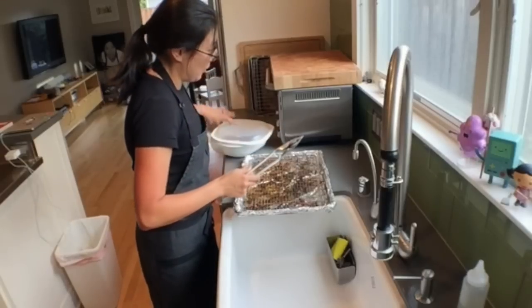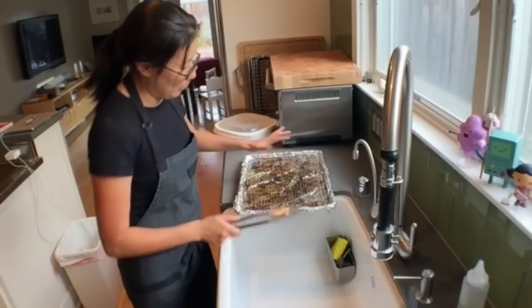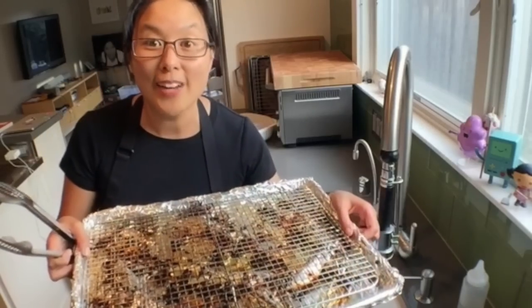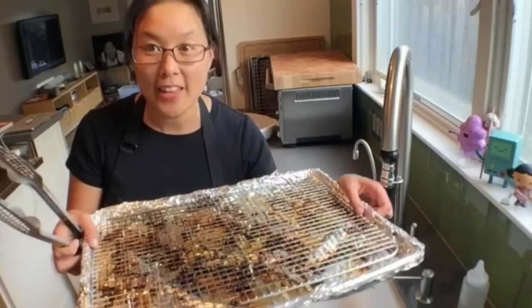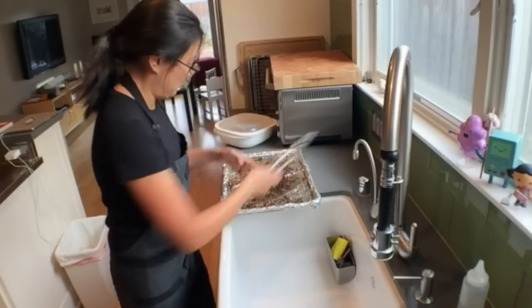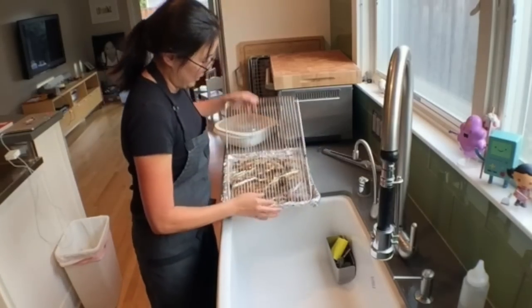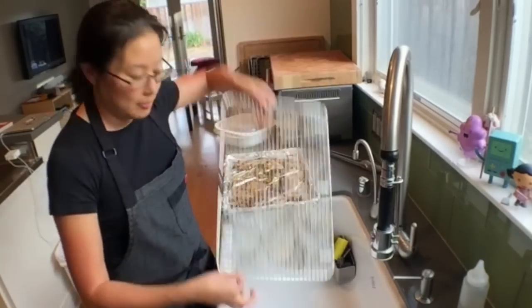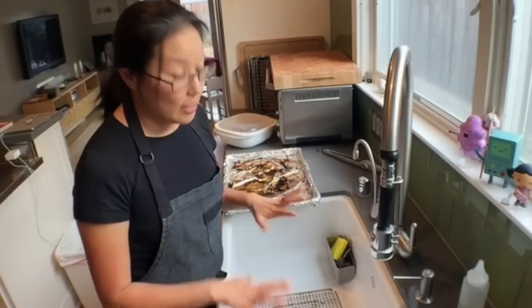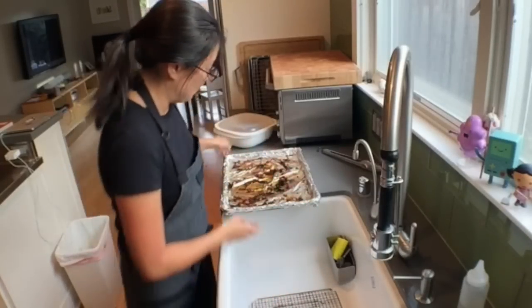You can see here this rack is super gross. The rack is totally gross and coated with stuff. Even when I've tried to grease it, it always gets gross — and this is normal.